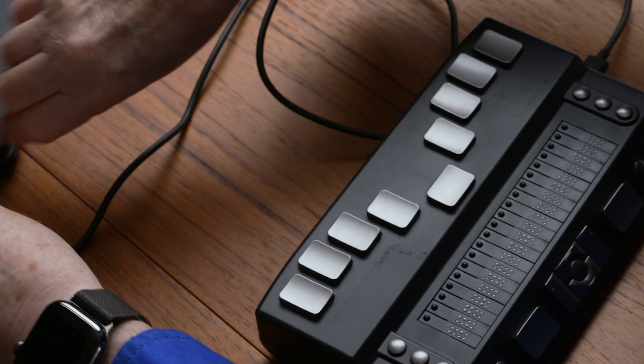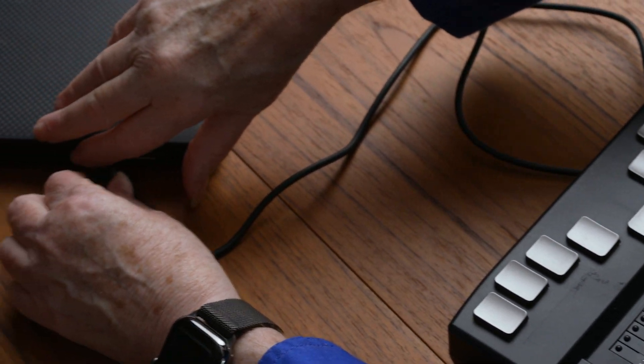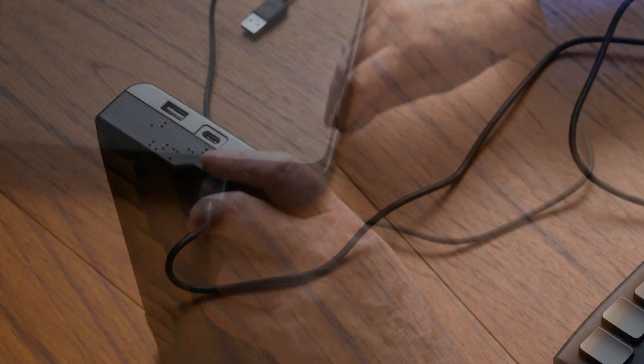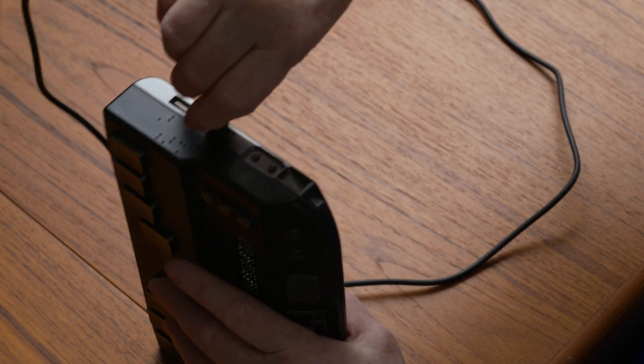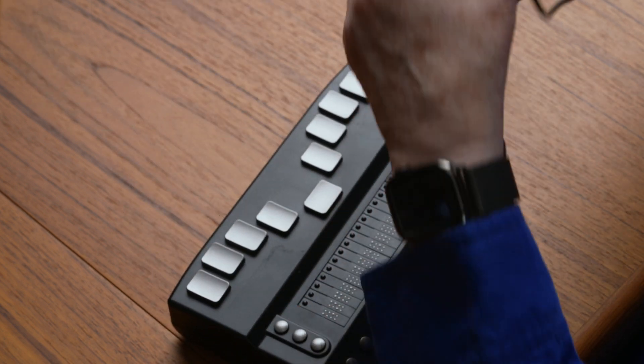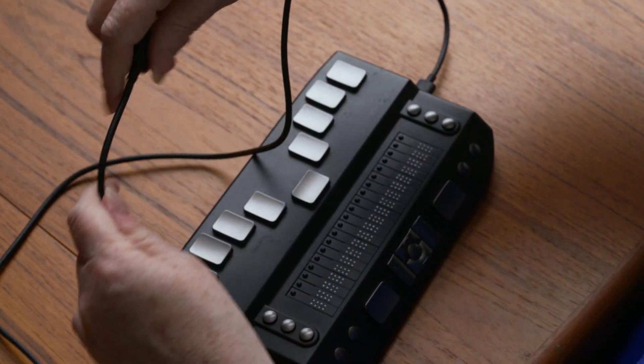Connect the eReader to the computer using the included USB cable. On the eReader end, you will be using the USB-C port, the smaller one, at the center of the unit on the right side. On the computer end, use any available USB port.